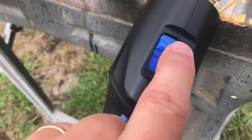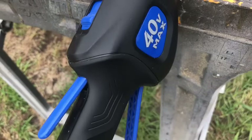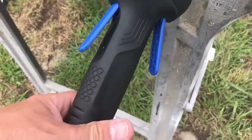It's really easy to operate. You can see the unlock — or you can lock it — so you know it's not gonna start trimming on you unexpectedly. It's got double toggles, so you hit both of those toggles and it'll run.